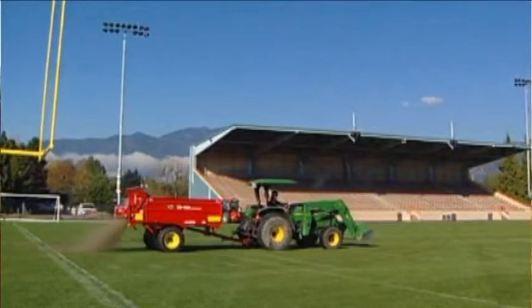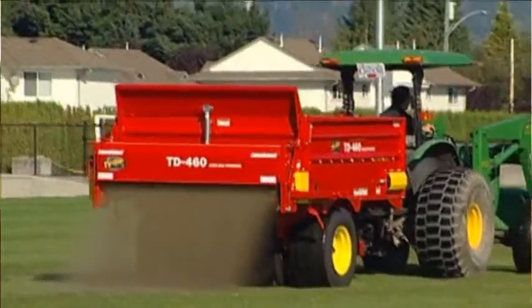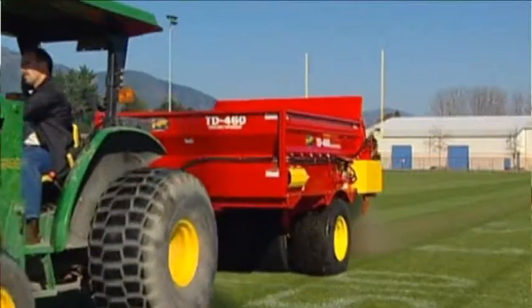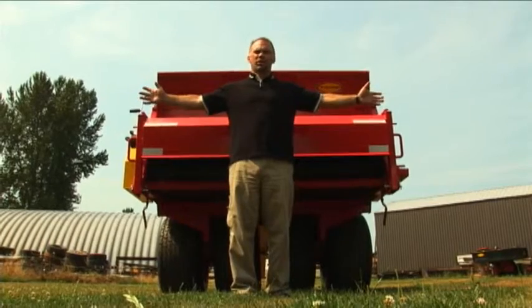This is the TD460 large area top dresser. It's designed to top dress sports fields, cemeteries, and golf courses. It has the ability to lay down an ultra heavy or an ultra light application. The TD460 brush is six feet wide, and its belt is also six feet wide, giving us the widest application possible in the industry.